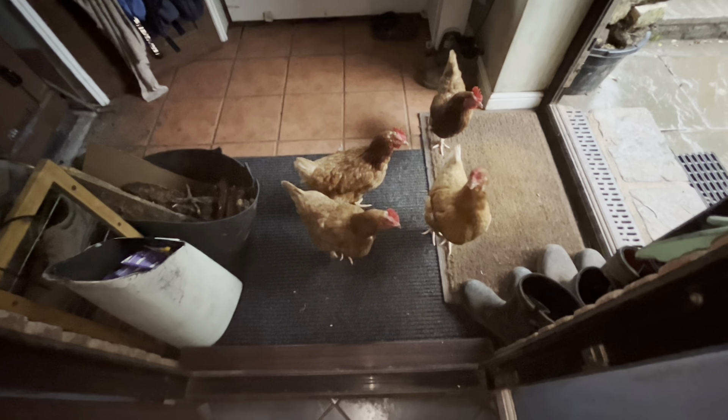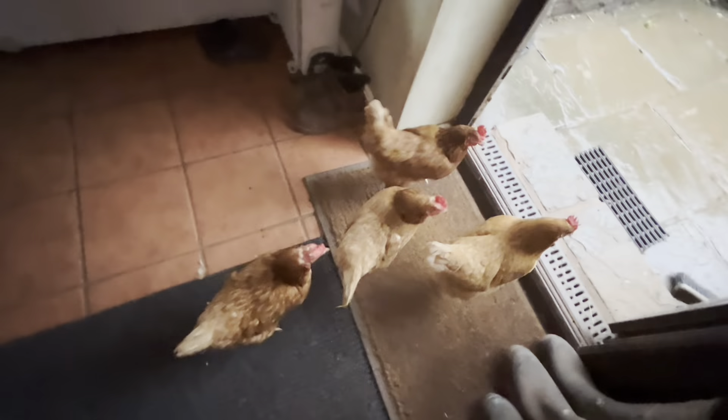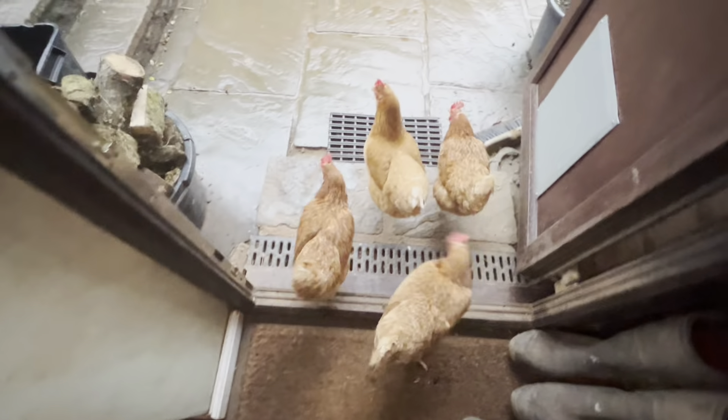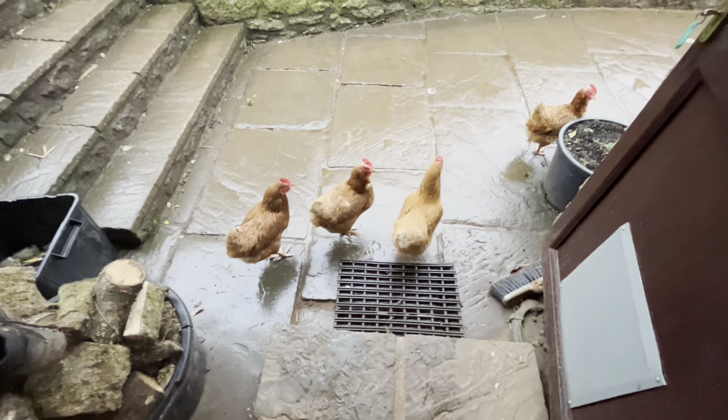Sunday morning - chickens, you're not coming in. Go on, off you go, go and scratch out in the garden.